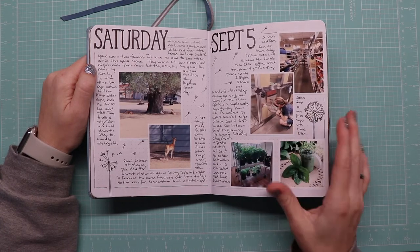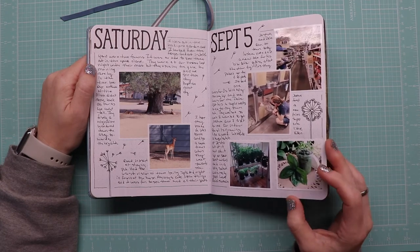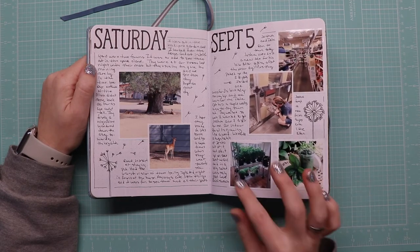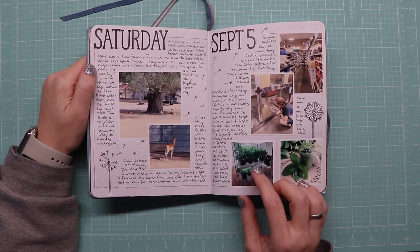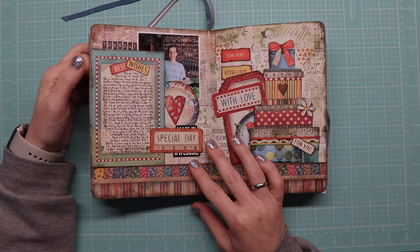Josh and Dale went over to PetSmart, got kitty litter and stuff, and he had to stop and see the kittens. Our basil down in the grow room is just crazy, so I made pesto out of it.